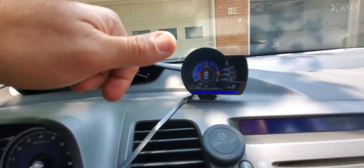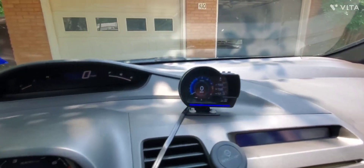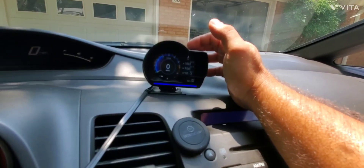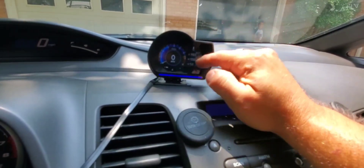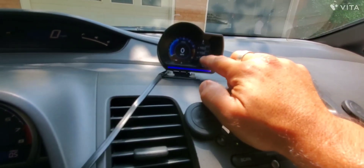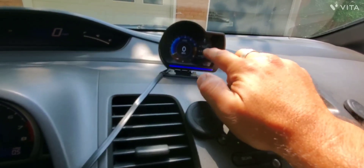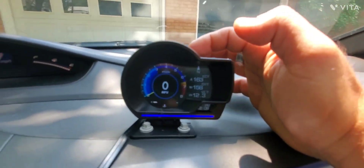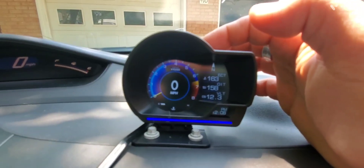Parameters include engine temperature, oil temperature, voltage, and more. The left button controls the top display, the right button controls the middle display, and the voltage section stays fixed — you cannot change it. You can cycle through all the parameters using the first two buttons. Right now I have it set to engine cooling temperature.